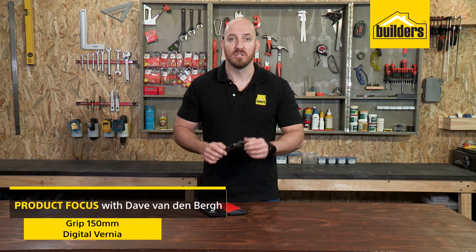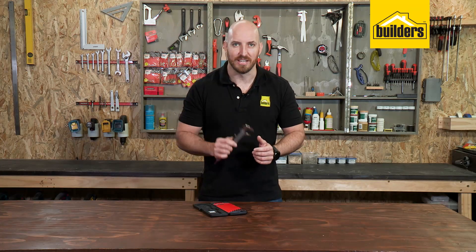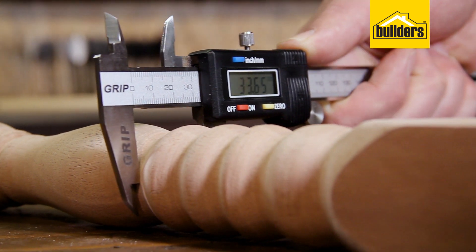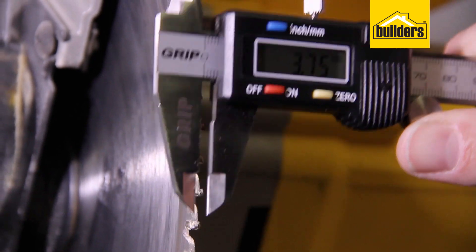When finding accurate dimensions of small and intricate parts, nothing makes it easier than using a vernier caliper. And with the GRIPS Digital Vernier Caliper, all the hard work is taken out of it, giving you quick and accurate measurements every time.